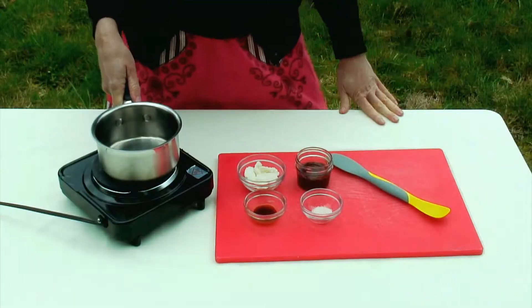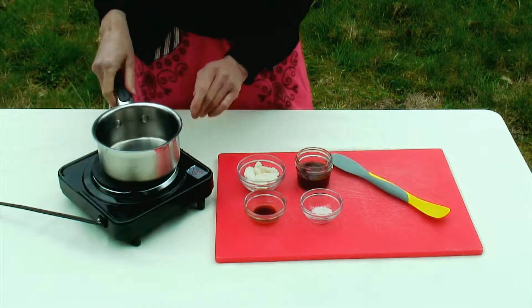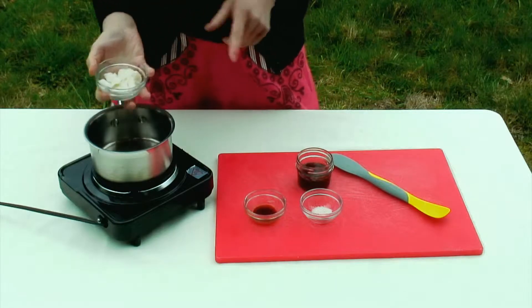To get started we're going to use our stovetop. You can also use a double boiler or a food dehydrator. I've just got this little burner set up at the lowest setting possible and we're going to gently melt our coconut butter.